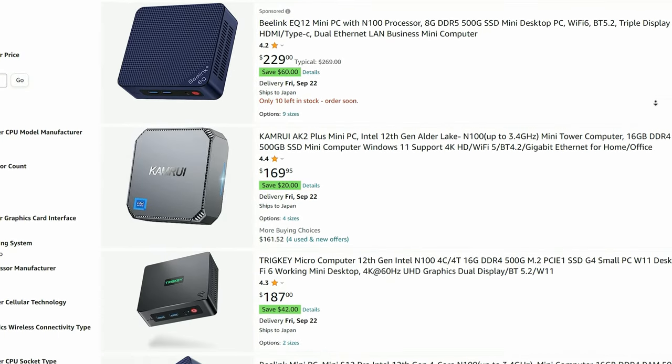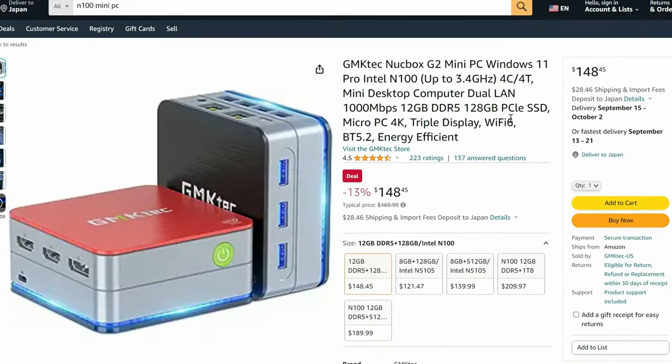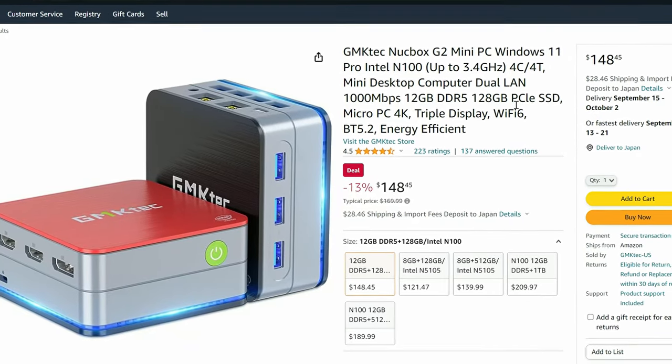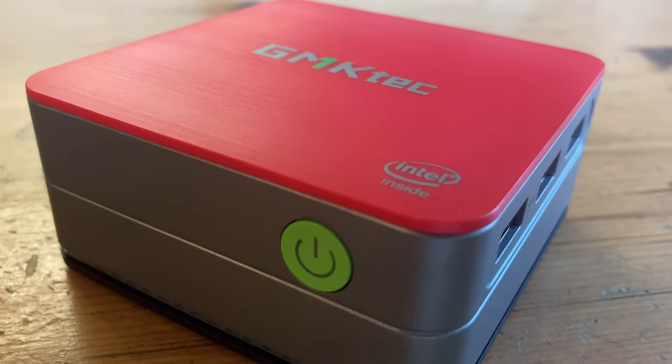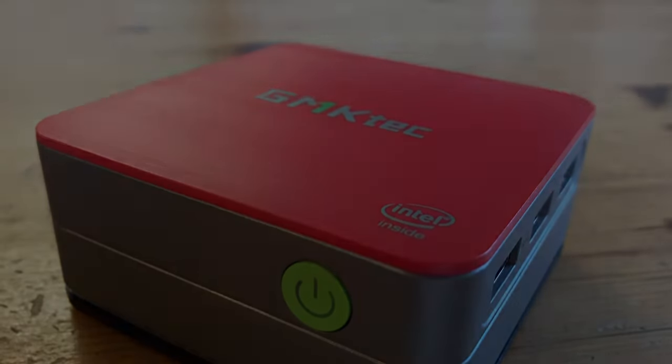Are you still on the lookout for a decent budget mini PC? The one we're looking at today is the GMK-Tech Notebox G2. You can get them fairly cheap, and they use the Intel N100 processor. Is it worth the cash? Let's find out.